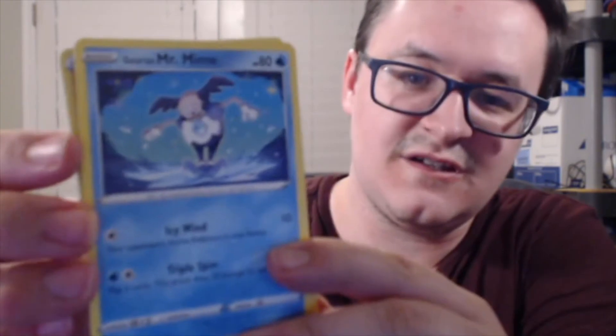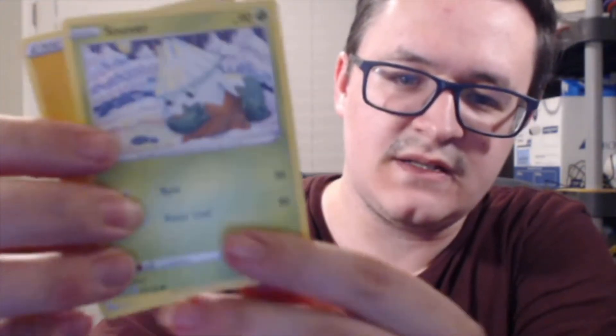I almost tore that one. This next one's going to be a lot easier — just trying to get the finger in there. We still have a lot of these packs left. Pack five: got Galarian Mr. Rime, Stover, and Electric Energy. Nothing crazy so far, still got a lot more. I'm trying to speed up a little bit.